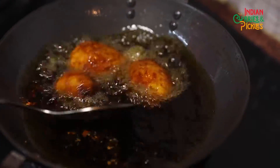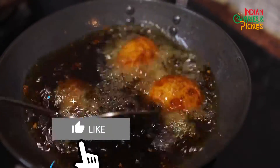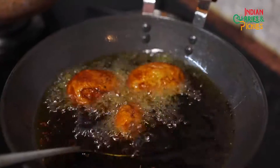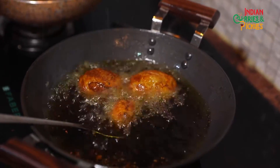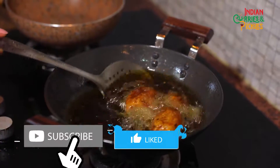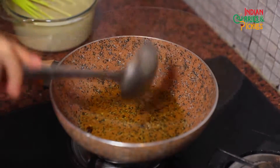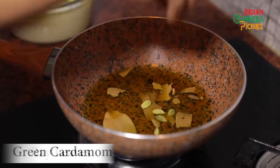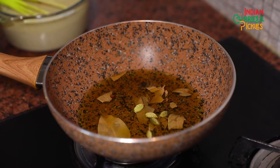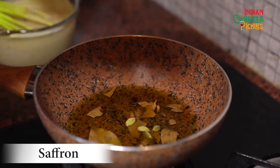See, the potatoes have started turning golden brown, but don't think they are done at this stage. We will keep them on a low flame and let them fry for another 30 to 40 minutes. If you see the potatoes turning very brown, here's a tip: take a little water in your hand and sprinkle it over — the temperature of the oil will go down. From the same wok, we'll take some oil for the gravy and add bay leaves, some green cardamom, some cloves, and if you have saffron at home, you can also add a few strands — it will give a beautiful aroma to the dish.